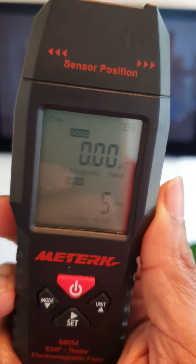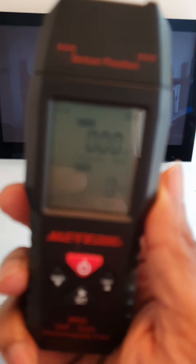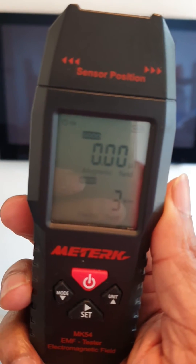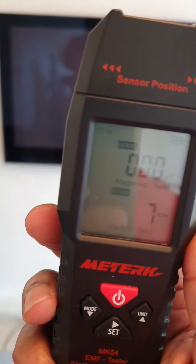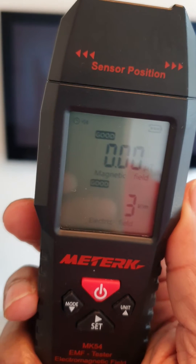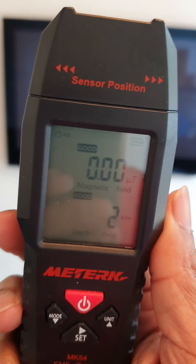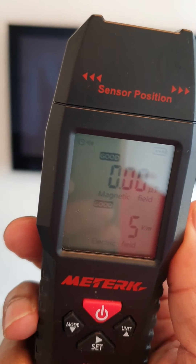This video is establishing some base level readings. I'm in my front room and as you can see the meter is barely registering anything. The top display measures magnetic radiation and the bottom display measures electrical field radiation.